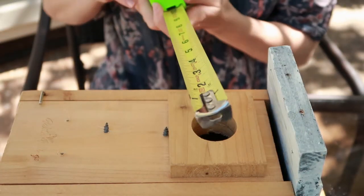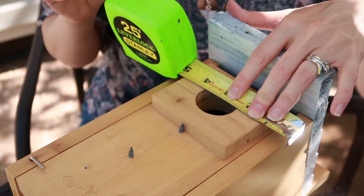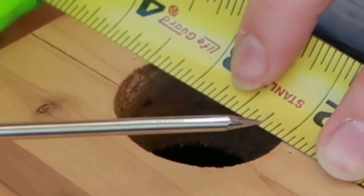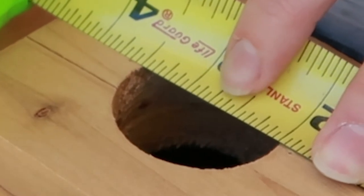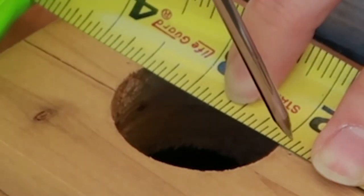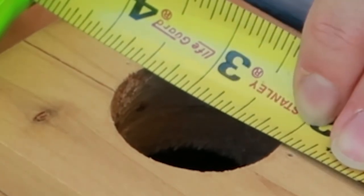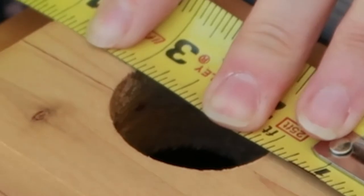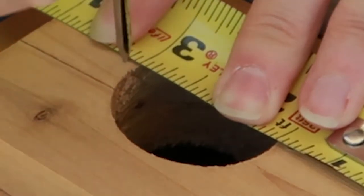Start with your tape measure to find one-eighth of an inch from your hole. This tape measure is in sixteenths, so you get to the center of your hole, position it, and your one-eighth mark will be two ticks over. Find that two-tick mark and drive your awl in there — or if you have a thumbtack, even better. Pop it in, then do your other side the same way. Here's the inch marker — go two ticks over and drive your awl in, pushing it real good.